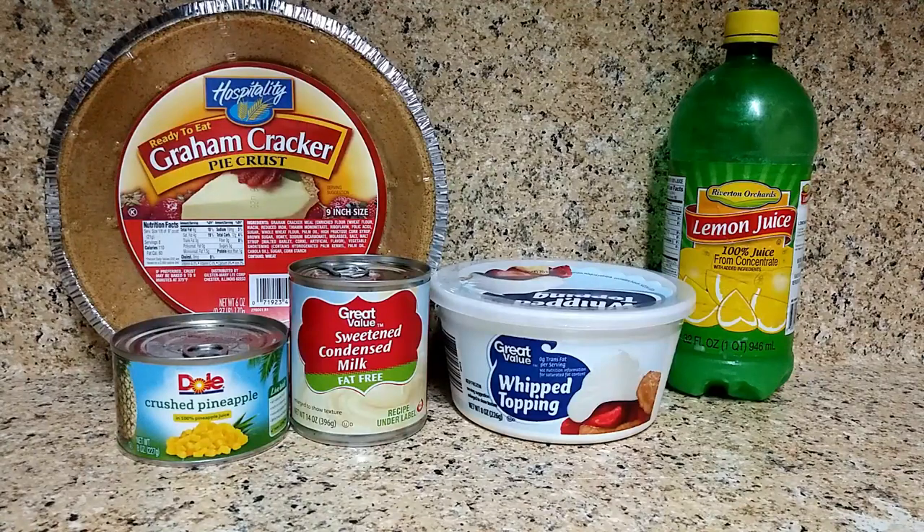Hello everybody, today we're going to be making a pineapple lemon icebox cake. What we're going to use is three-fourths cup of lemon juice, a tub of whipped topping, a 14-ounce can of condensed milk, an 8-ounce can of crushed pineapples with the juice drained off, and a wafer pie crust — that's a nine-inch pie crust, but actually you can use the deep dish pie crust because this filling is going to make a little bit more than that crust can hold.